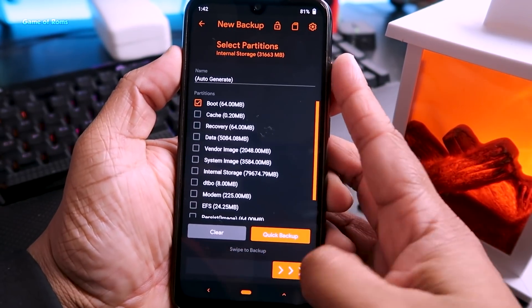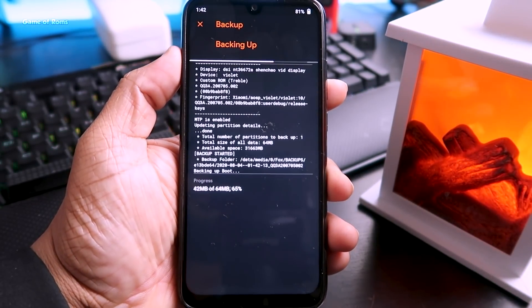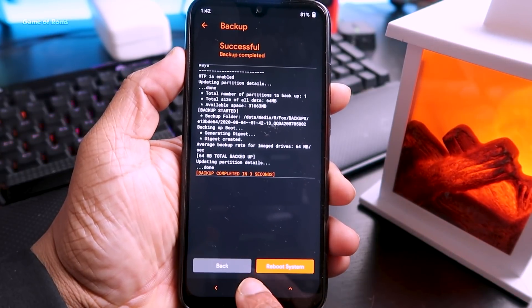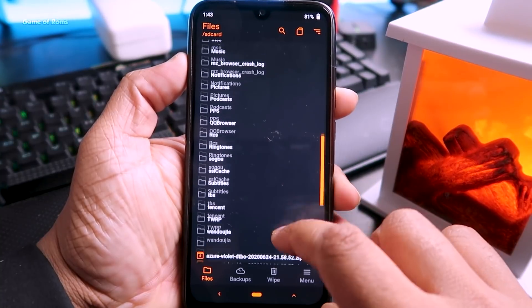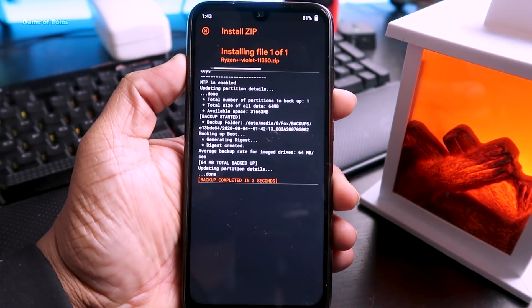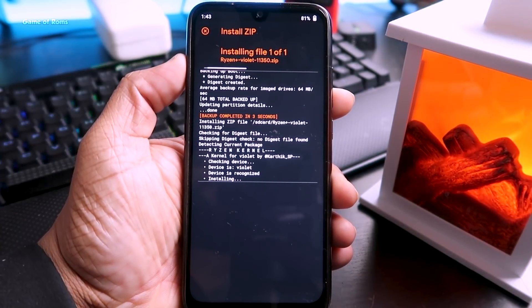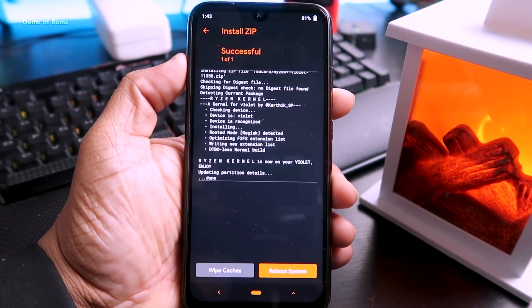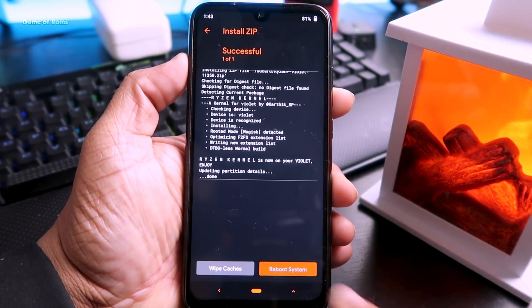Swipe right to confirm the backup. This will back up your stock kernel — if anything goes wrong, you can come back and restore it. Now go to Install, locate the kernel ZIP, and swipe right to install. It will take around 30 seconds. Now reboot your phone.